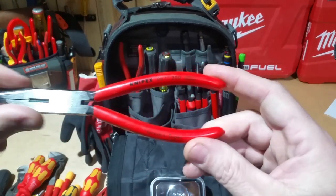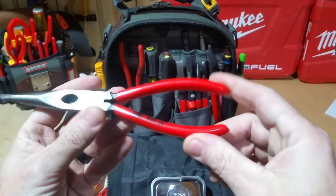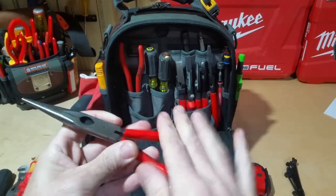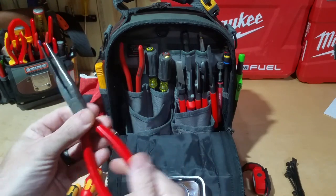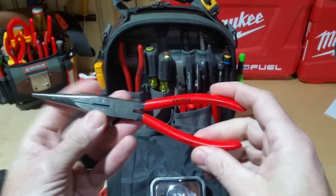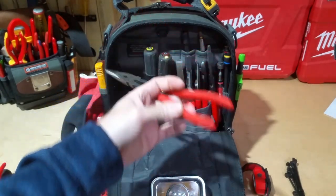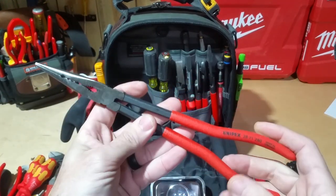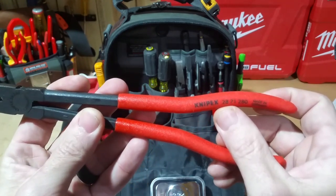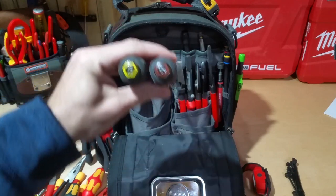Here I have the Knipex shorter needle nose — the 26-11 200s. Everything I've used from Knipex I really like, and I actually prefer these handles over any of the other ones; they clean up a lot easier. I clean my tools pretty regularly, almost after every use at the end of every day. Then I have the extended-reach Knipex — the 28-71 280s — these are really good if you're working on a tub trying to clear out a drain or something like that.